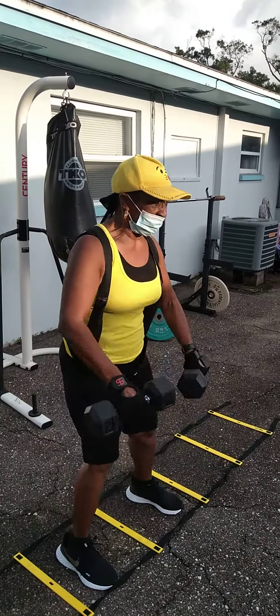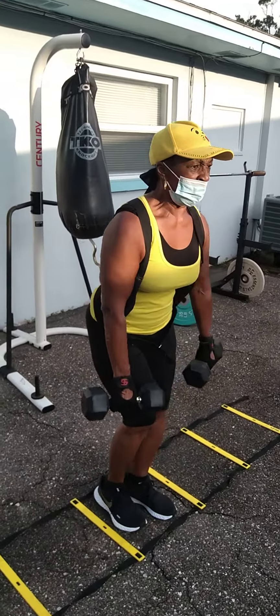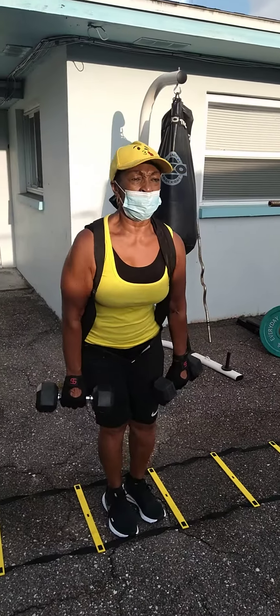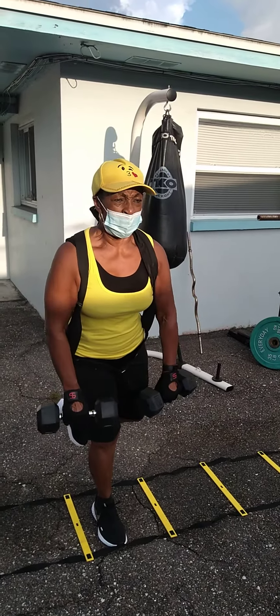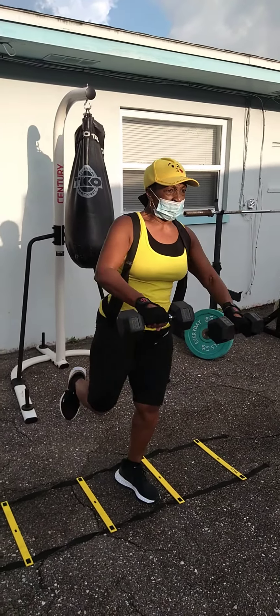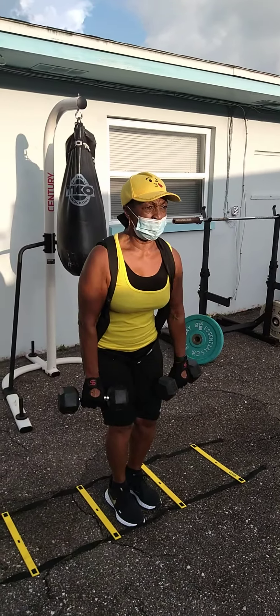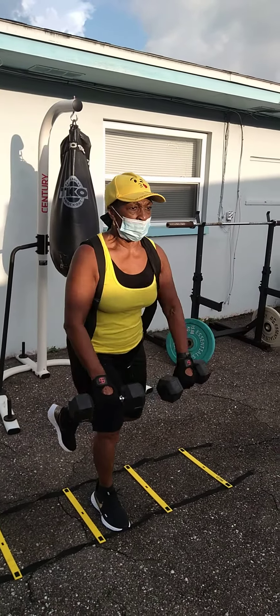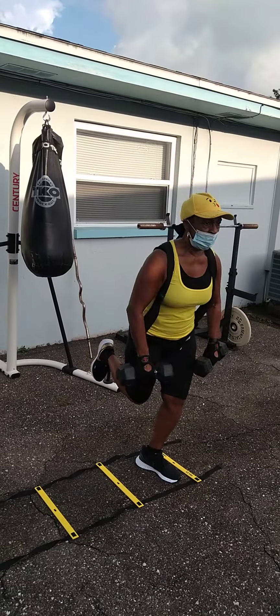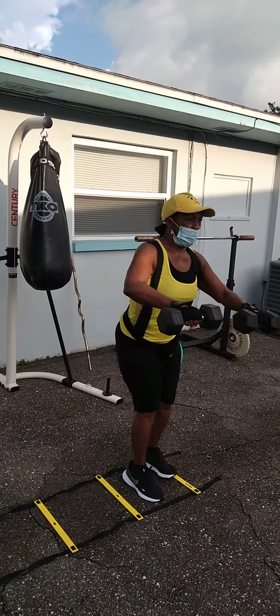Come on. Let's go. All right. Two more squares. She's doing real good. Just a little over a minute. Last one. And time.